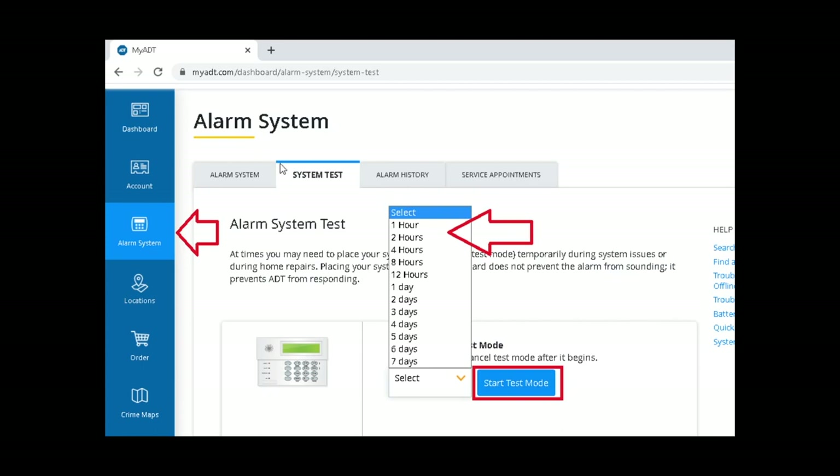Once you are in your alarm system panel, click on the alarm system from the ribbon on the left-hand side. Once you click on it, click on the system tab, which is the second tab on the top, then select the duration. While the install can be done in 20 or 30 minutes, set it to an hour or two hours so that you're not rushing yourself.